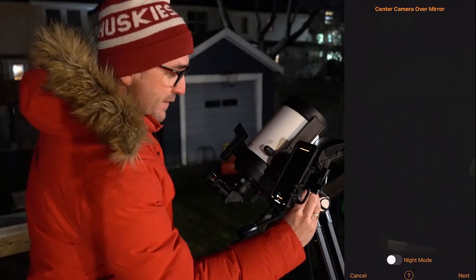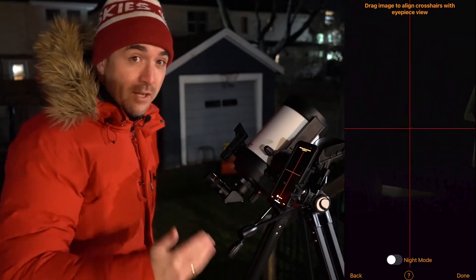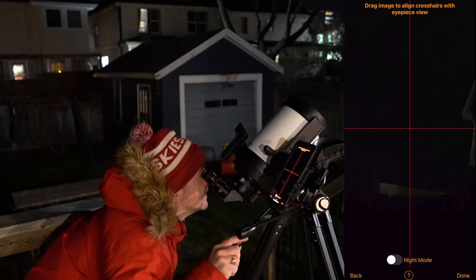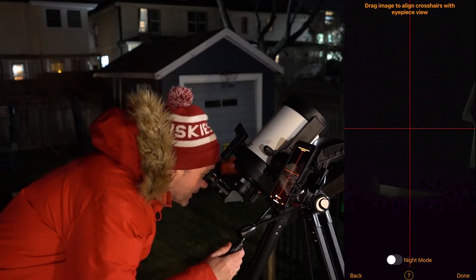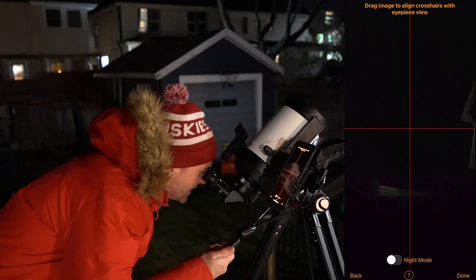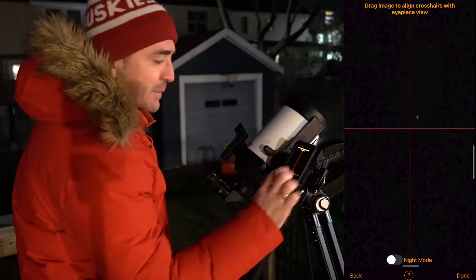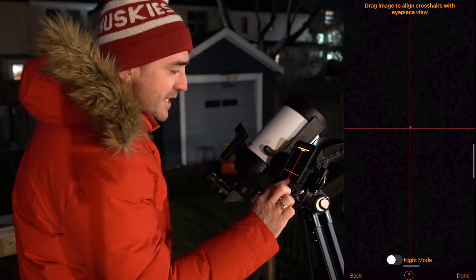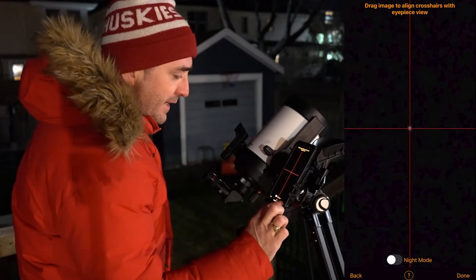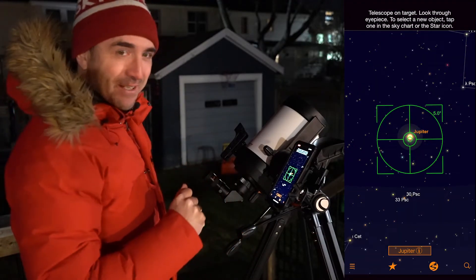The first step is to center the phone over the camera — you do this on the first screen. Once that's done, you hit Next. Then we need to center an object in the telescope. I'm going to start with the finder and center a bright object — in this case, I'm going to center Jupiter. Then we move over and just make sure it's perfectly centered in the telescope itself using the slow motion controls. Now we go over to the phone, pinch in with our fingers, and align that object — in this case Jupiter — precisely onto the crosshairs. Hit Done, then OK. Now the StarSense system knows exactly where the telescope is pointed.